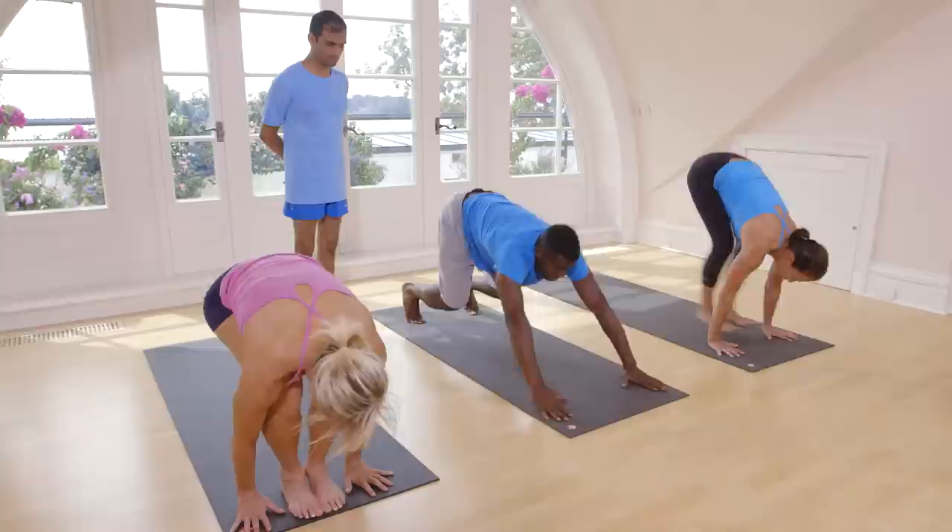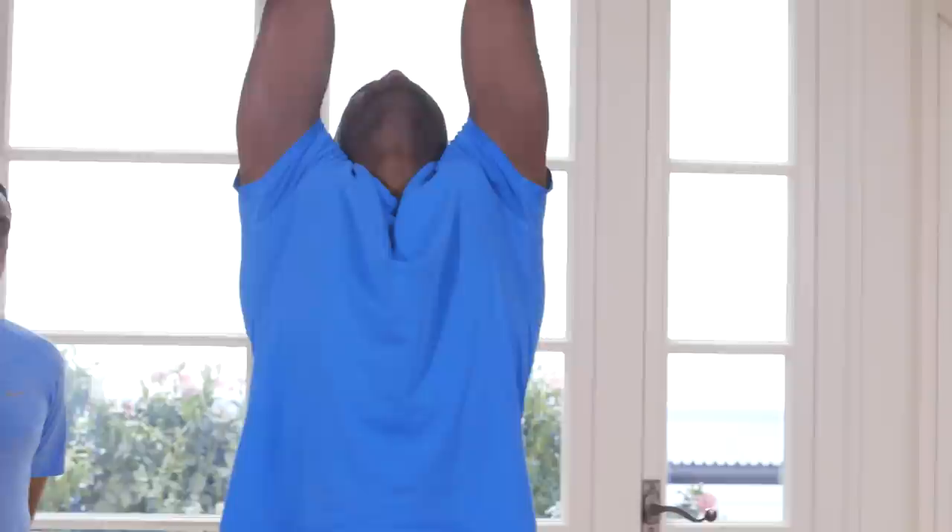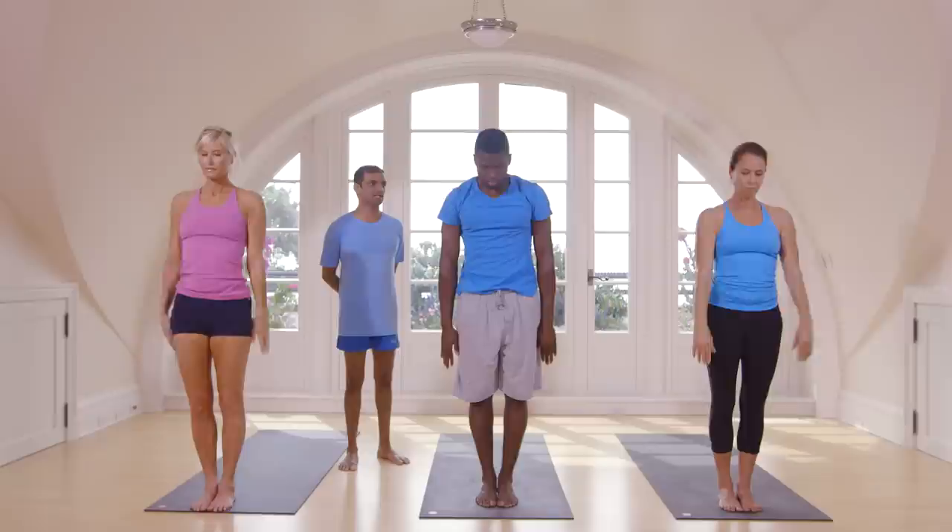Inhale, jump. Exhale, touch your head. Inhale, take up your hands. Exhale, stand straight. Last one. Inhale, take up your hands.